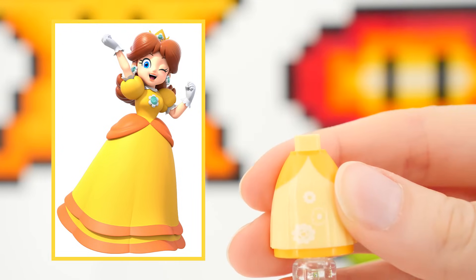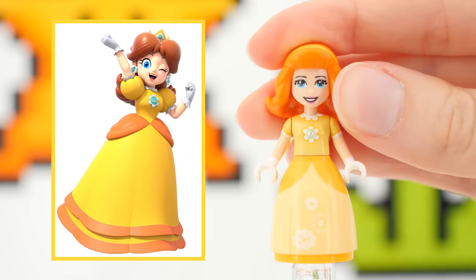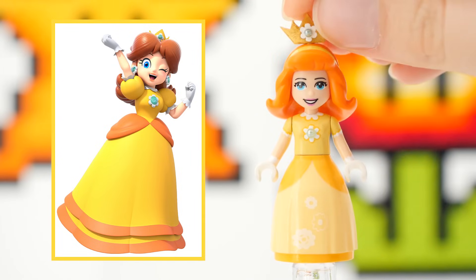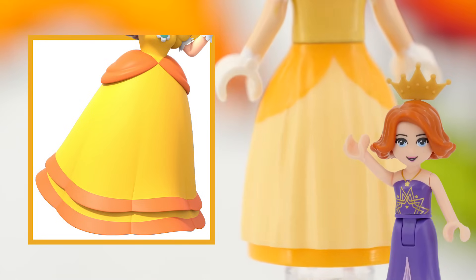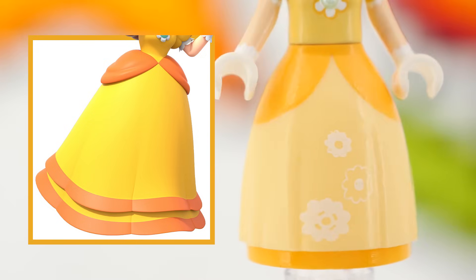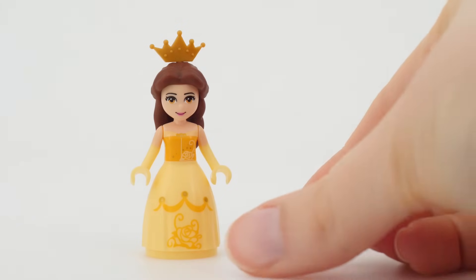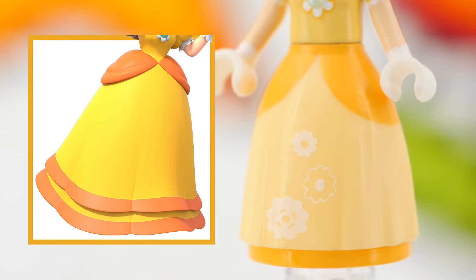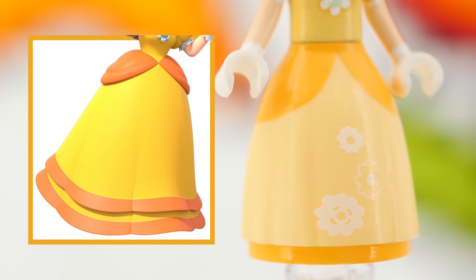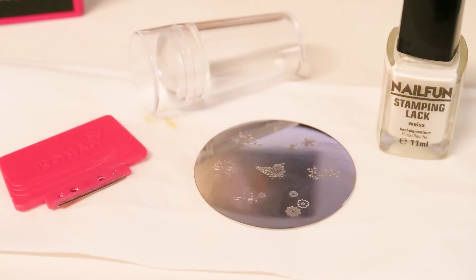As much as Peach is pink, Daisy is yellow. I chose to go with a significantly lighter yellow for her mini doll version, mainly because I wanted to avoid painting the whole ball gown. Yellow is not the friendliest color to paint with. It was so much easier to just use Belle's skirt piece. I removed Belle's golden printing and added a white daisy-like nail stamp in its place on the front of the dress.